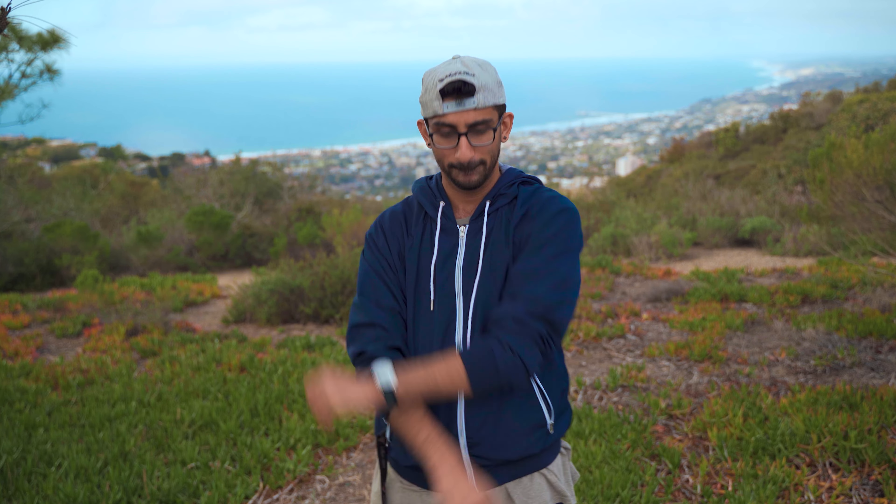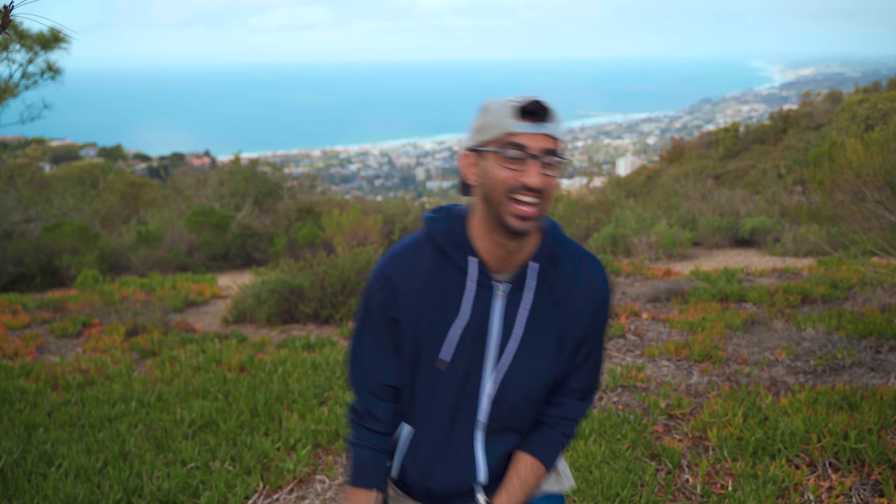Welcome back guys, Anuj here, and in today's video I'm going to show you five cinematic drone moves that you should know. Let's go.